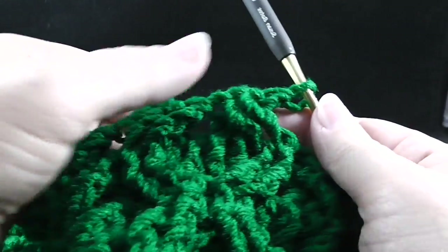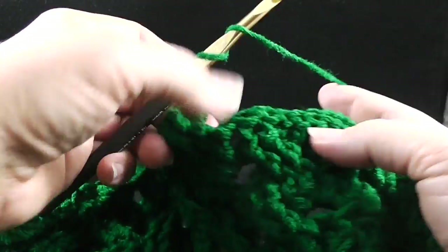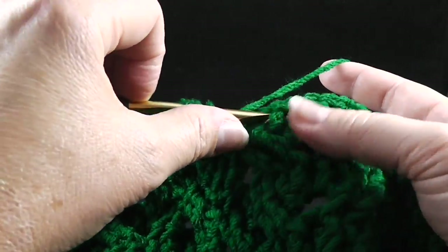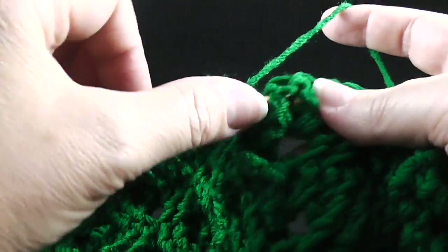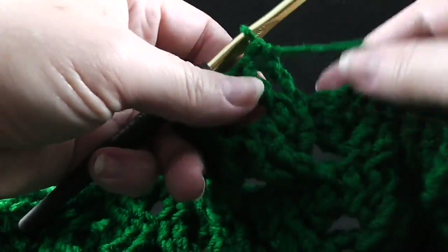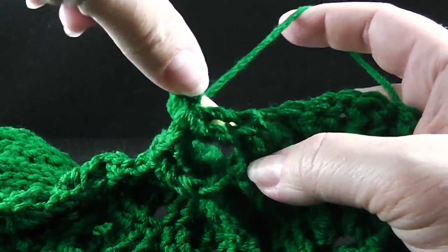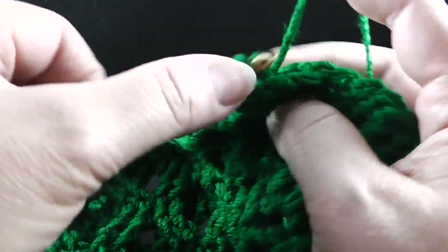If you could just repeat the last eight stitches four more times. After the honeycomb section, we have one more wheat cable. We skip two, front post treble in the next two stitches. Working behind the last two stitches, go ahead and front post treble in the two stitches that were skipped.